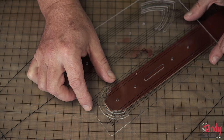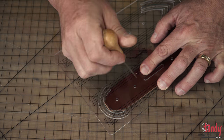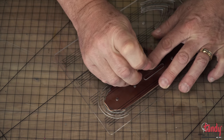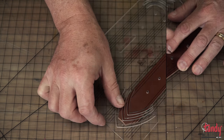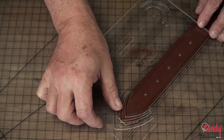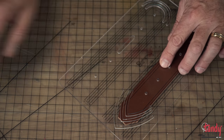Tandy Leather offers a variety of acrylic templates to assist with the production of your product. With this belt, we are using the belt end template, which facilitates us with marking the holes for the snaps that will secure the buckle. Once we have completed the buckle end, we can use the other part of the template for marking the holes on the end that will be going through the buckle itself.